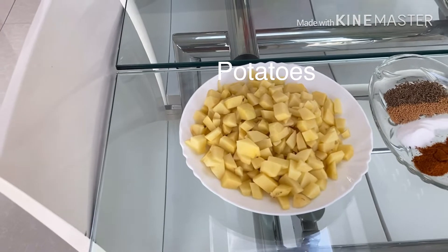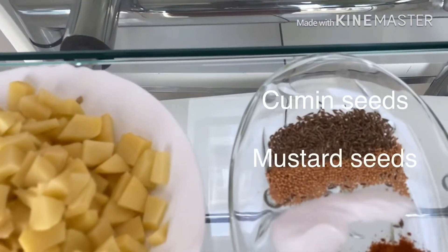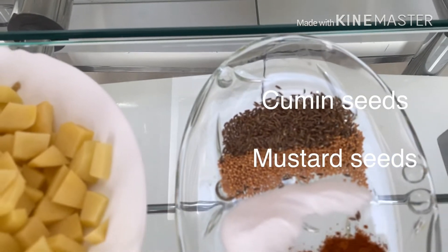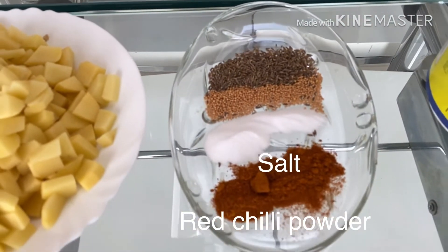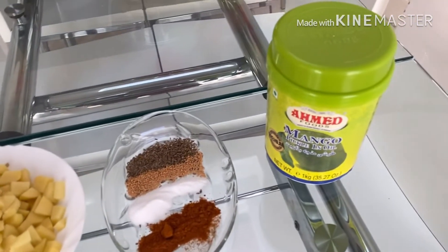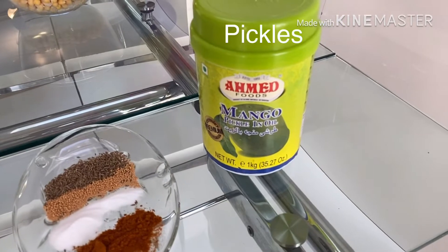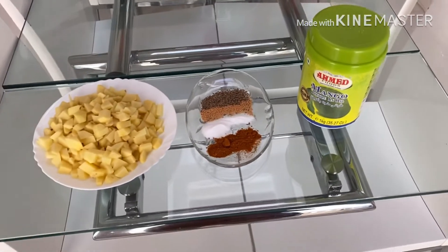Here I've taken three medium-sized potatoes and cut them into cubes. For spices, I'm using roughly about a teaspoon of cumin seeds and a teaspoon of mustard seeds. Salt and red chili pepper go according to taste. I've got the details of the measurements in the description box below. Here I am using pickled mango achari — you can use any other if you like.